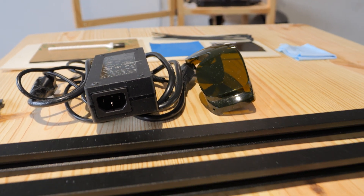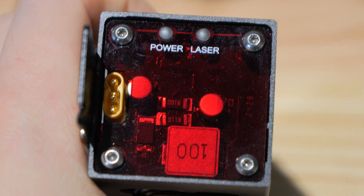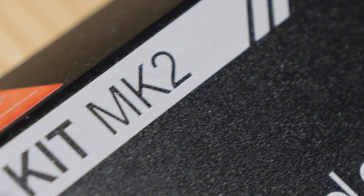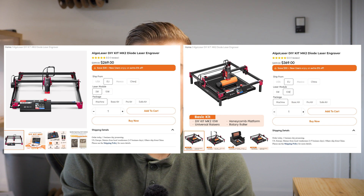They are not forcing you into a massive price tag with all the extras bundled in. They give you a base machine and say, if you want extra stuff, we'll sell you what you need for your specific type of engraving. I think that is an awesome business model. The fourth reason is price — the five watt model will set you back about $269, while the ten watt model, which is what I'm reviewing today, is offered for $369. The link to their website and product page is in the description below.